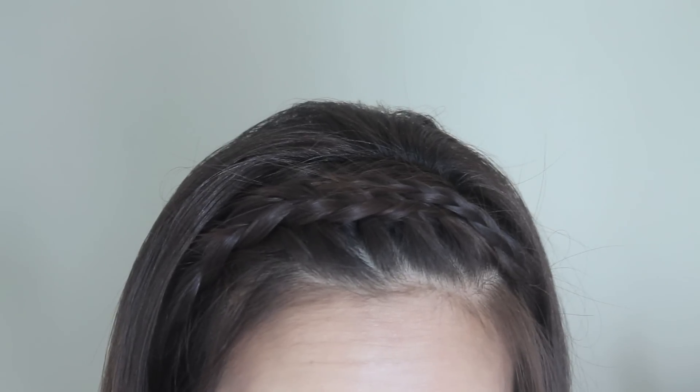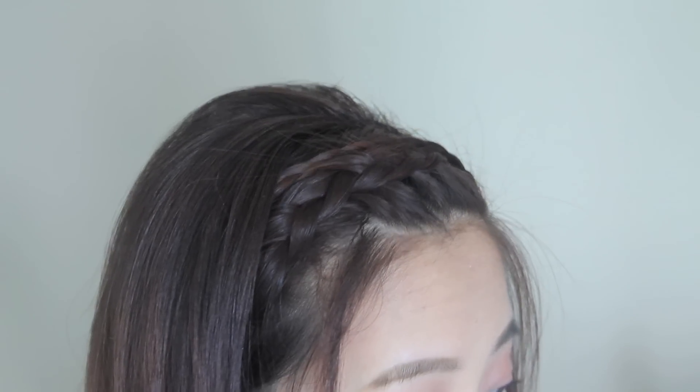Hello everyone, I have a quick hair tutorial for you guys — a nice and simple one today. I'm going to show you how to create this braided headband look. It's super cute and comfortable, and great for getting hair away from your face.